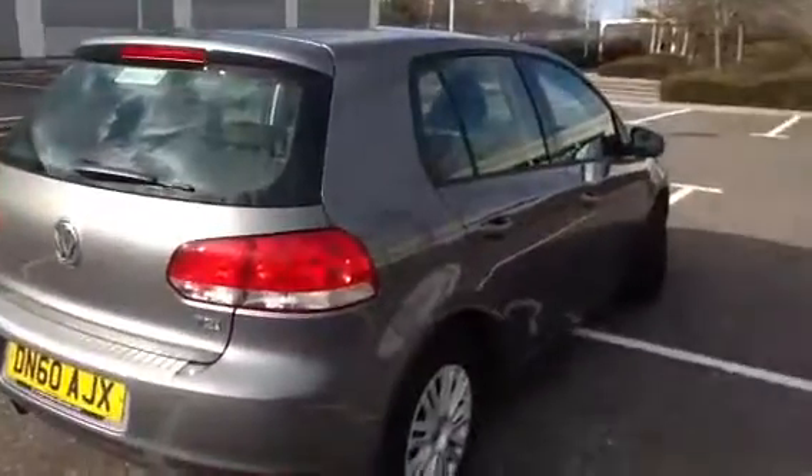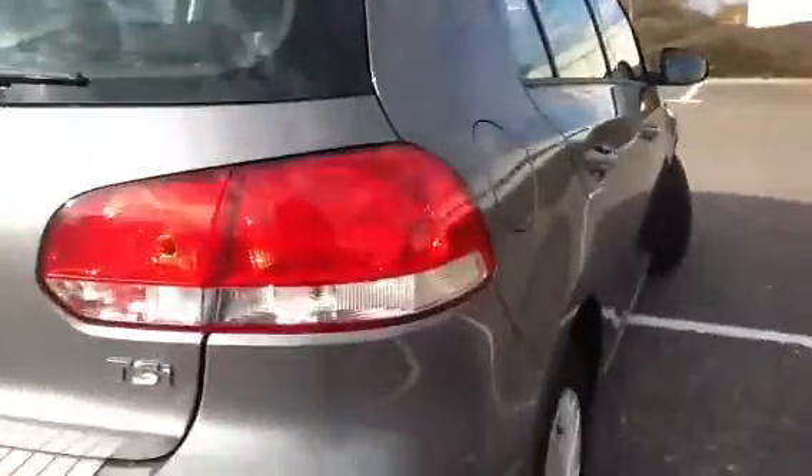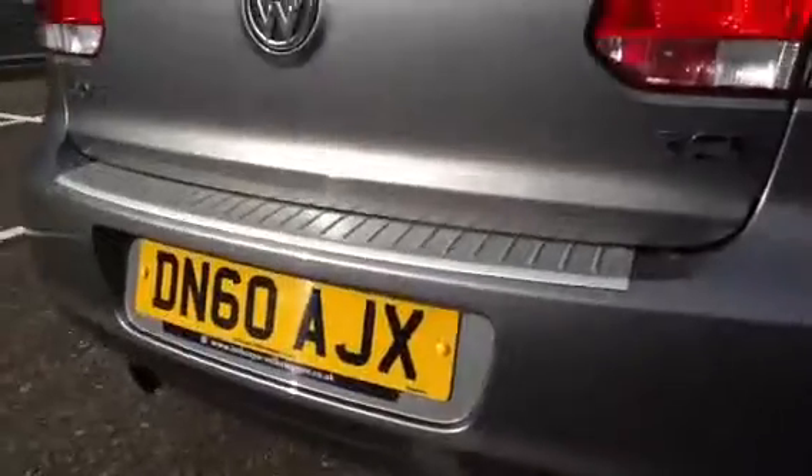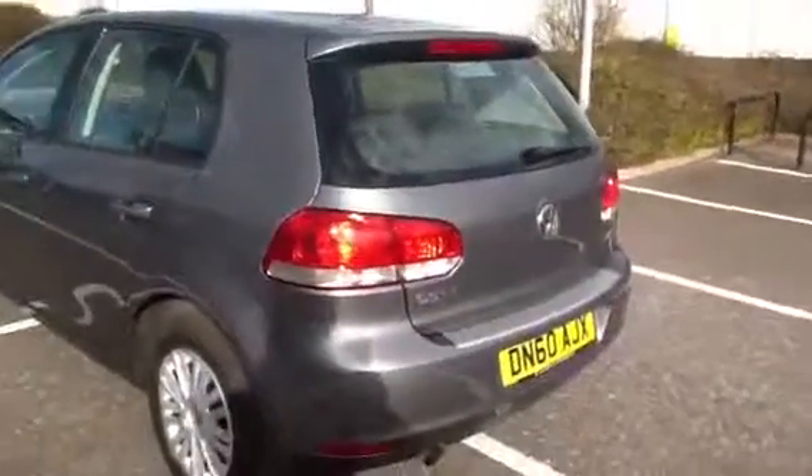I have to say it is a nice looking Golf. Moving around to the back of the car, again no signs of any damage at all, no signs of any scratches either. I know it's a 2010 but it's quite easy to find something — a few little things here and there. But you've got a very light scratch there. It's all in good order at the back of the car as well.